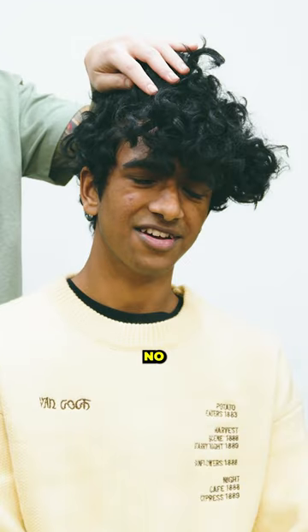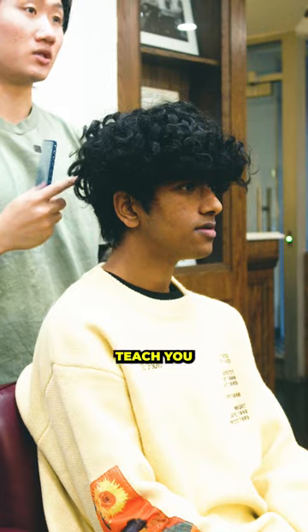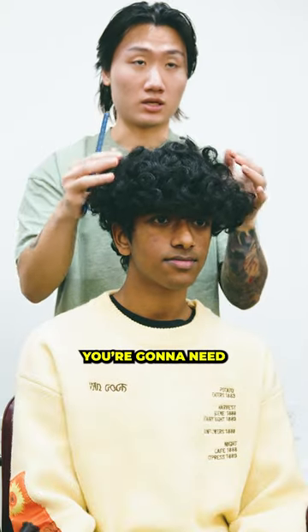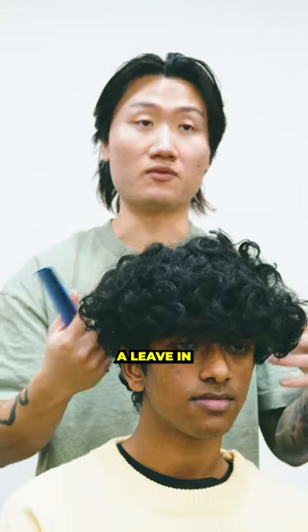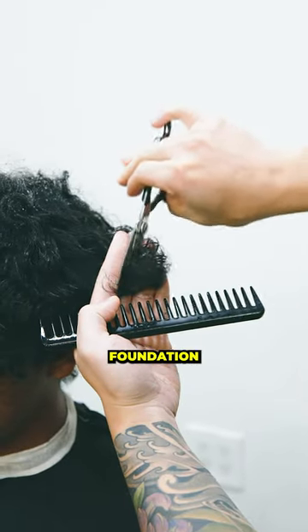Have you watched Game of Thrones? No. All right, it's all good. To achieve that look, it's not necessarily how it's cut. It's more like how you keep it hydrated, which I will teach you at the end. To get that wet look, you're going to need some oils, maybe even a leave-in conditioner. To get him started, we've got to shrink this all down and set up the right foundation.